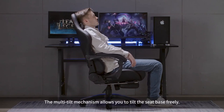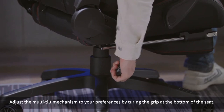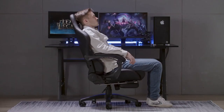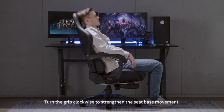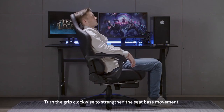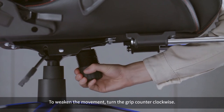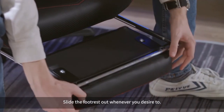The multi-tilt mechanism allows you to tilt the seat base freely. Adjust it to your preferences by turning the grip at the bottom of the seat — turn the grip clockwise to strengthen the seat base movement, or counterclockwise to weaken the movement. You can also slide the footrest out whenever you desire.